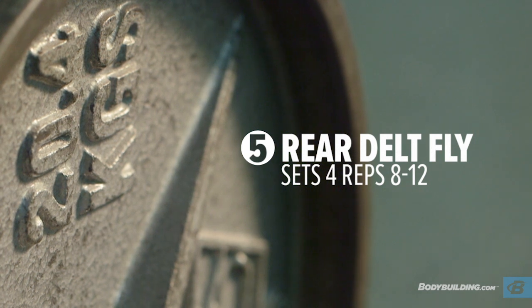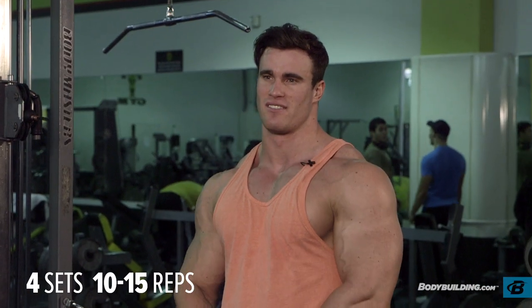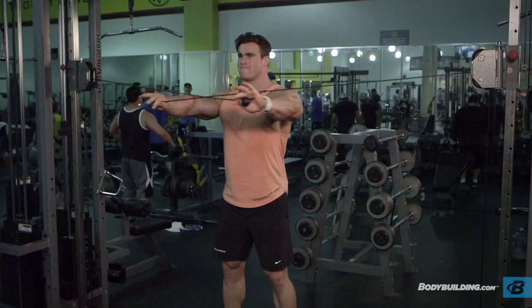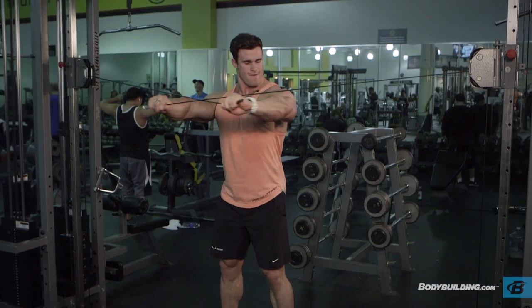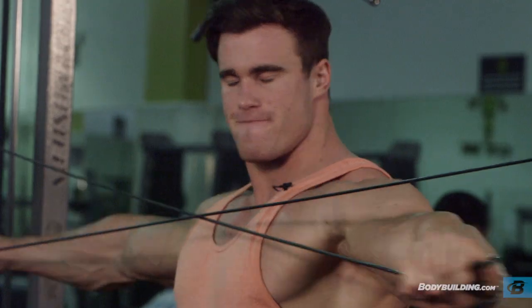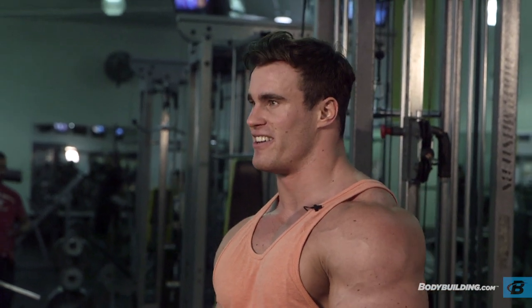Alright, so this is the final exercise for the shoulder workout: rear cable flies. I'm going to do four sets, 10 to 15 reps for each set, nice controlled steady movement — nothing crazy, not too heavy, just very consistent. I need to slow myself down because I know I'm going to lift better with a little bit more rest. I don't like to rest too long because I get antsy — I need to lift something.